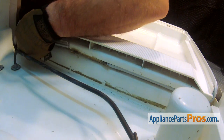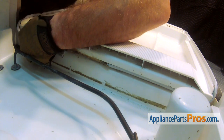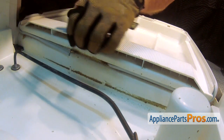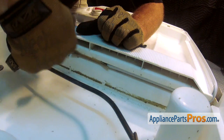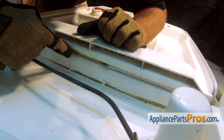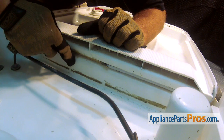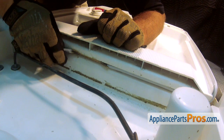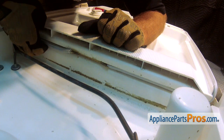Now we can do the other side. Get it started in the groove, and if you have to, pull on this gasket end so it goes just underneath the other gasket piece that was in the middle. Pull a little bit to stretch it out, and then we can put it the rest of the way in the groove.